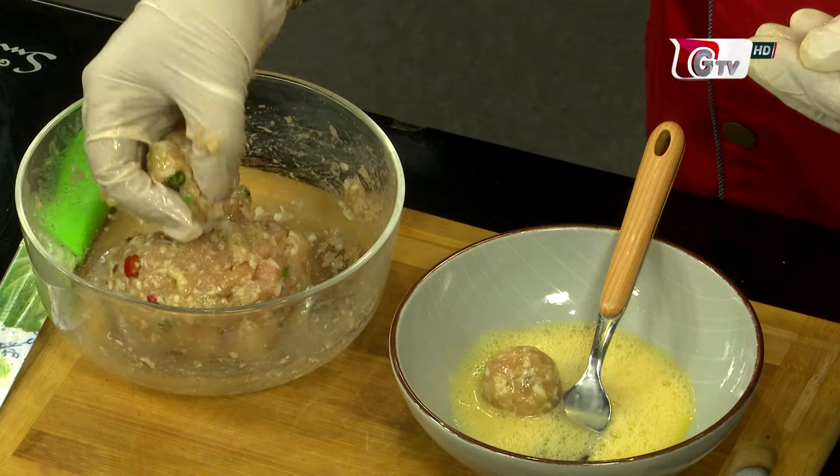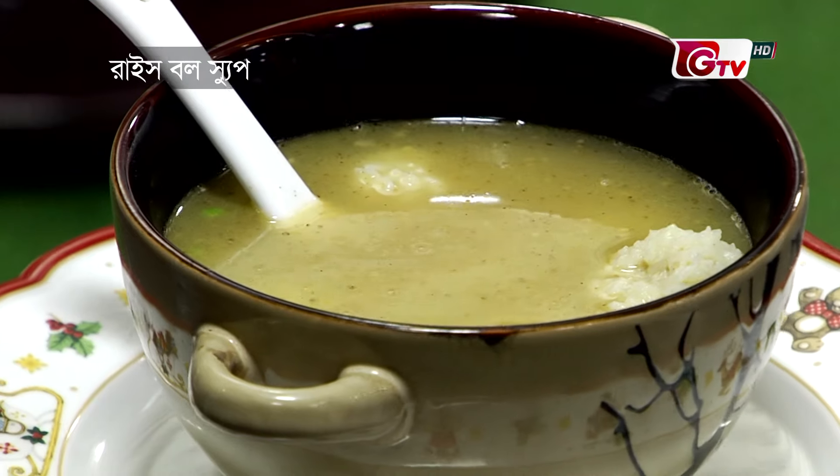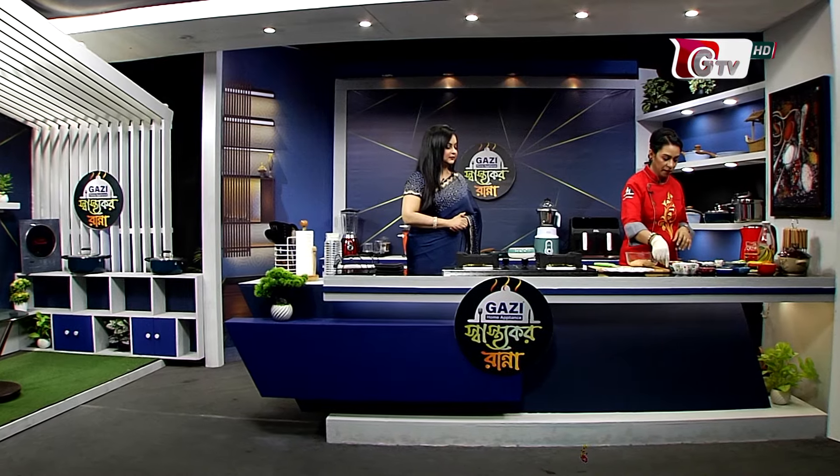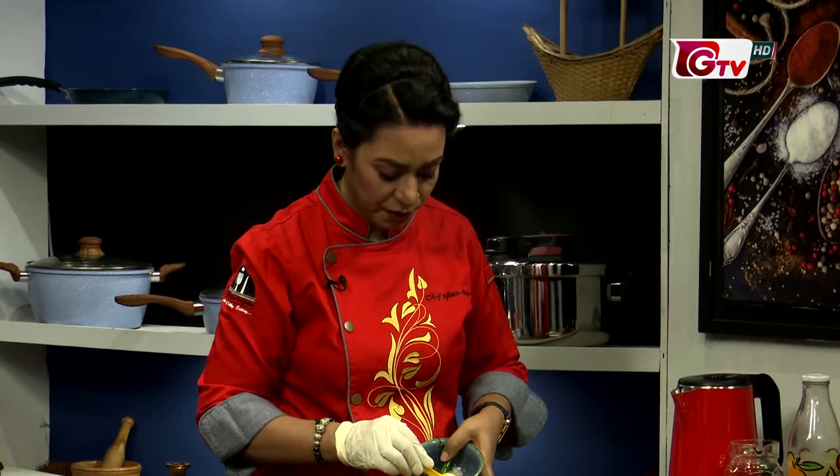We will make rice balls. You have to start making them. I will make chicken toast. We will make rice balls, all pieces. The rice is very good.